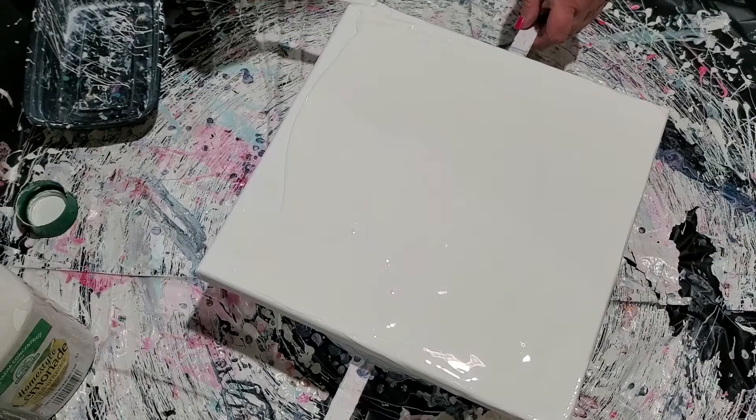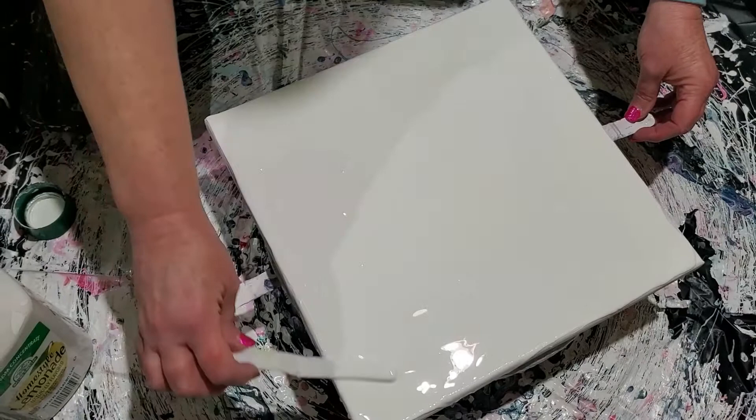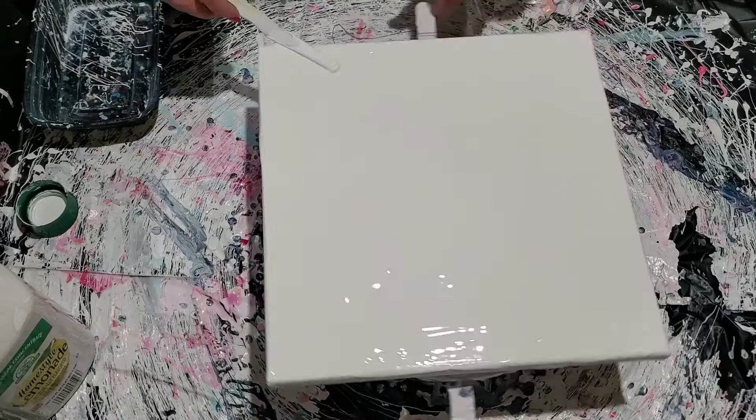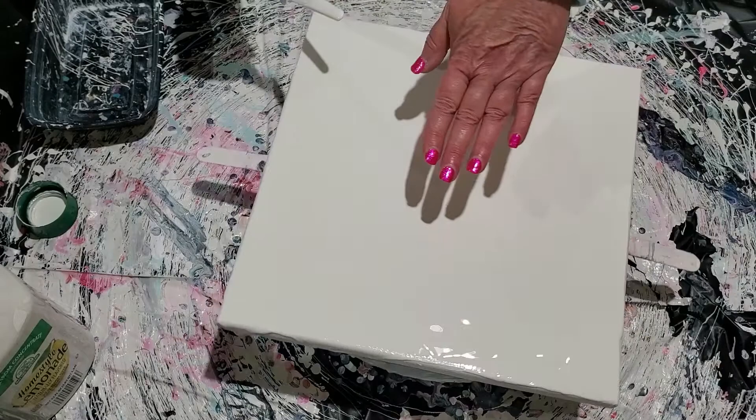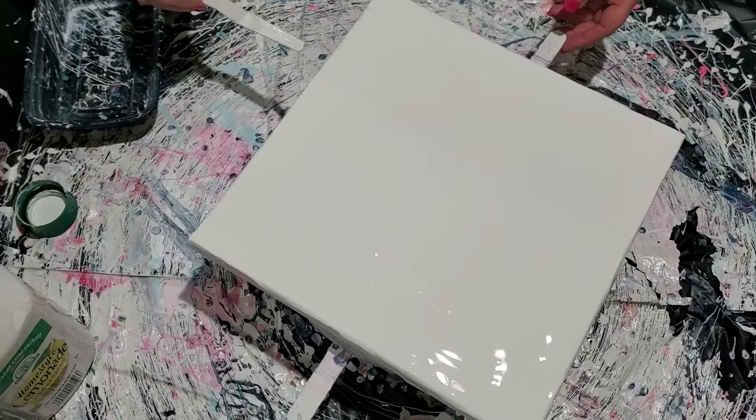Some people notice when doing this on a bigger canvas that the center kind of goes down a little bit. To remedy that, you can spray the back of your canvas with water and let it dry — that will tighten the canvas. The other thing you can do is put something like a dry sponge underneath the center to hold it up.